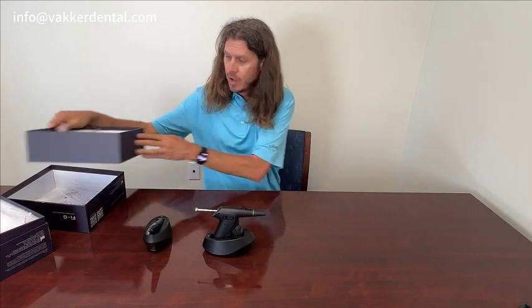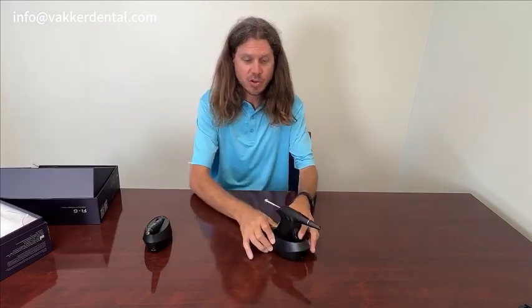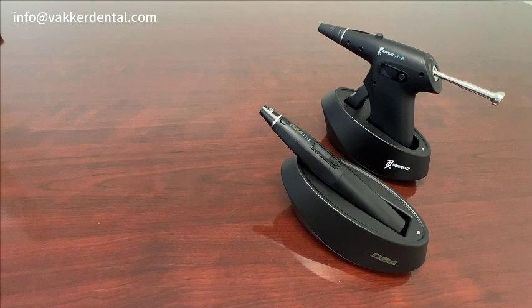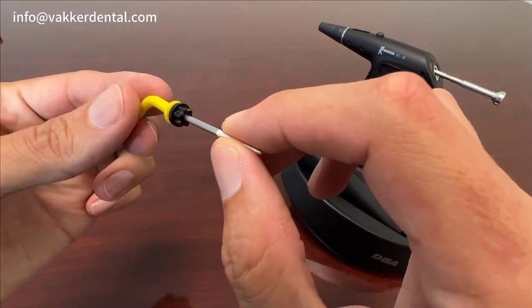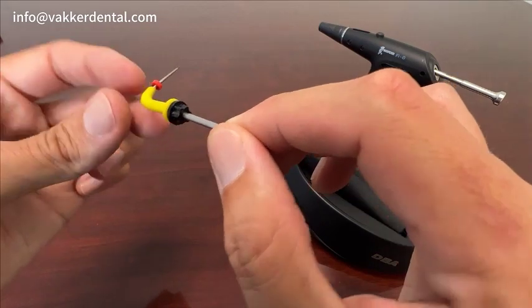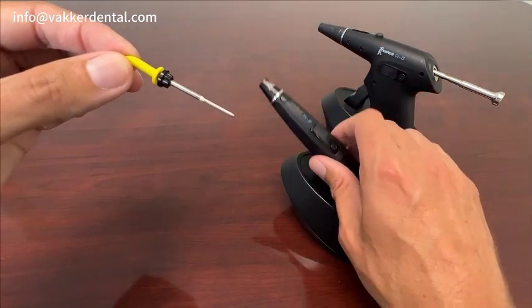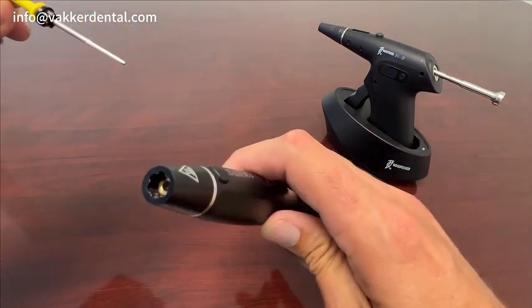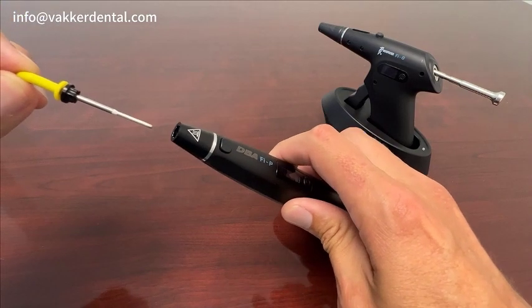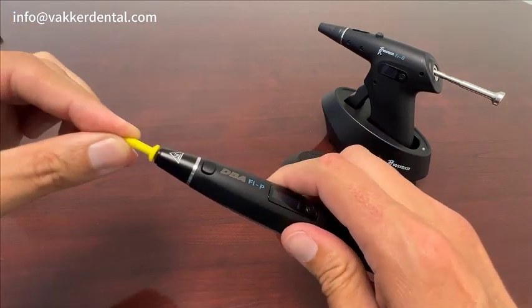Let's dive in a little bit and show you the features and how to operate them. Let's focus in on the obturation pen and gun. First, grab one of the tips for the pen — you'll notice it has some little teeth marks right in there. That allows you to adjust the angle of the tip in the pen, so you're able to adjust it depending on where you want it set.